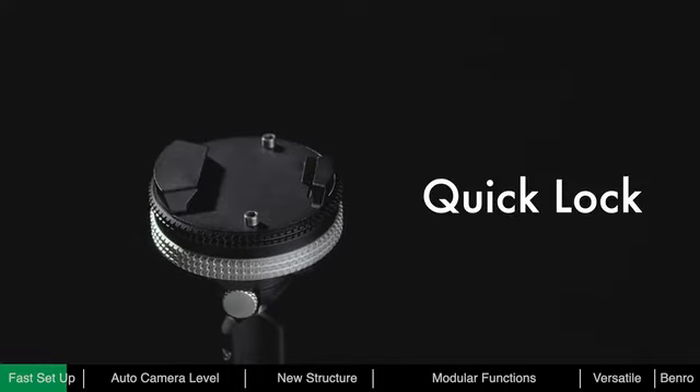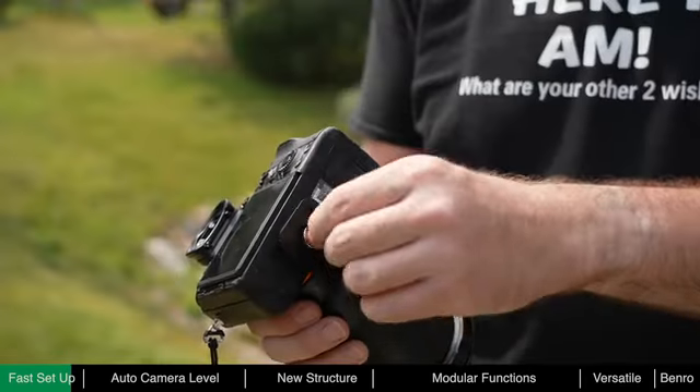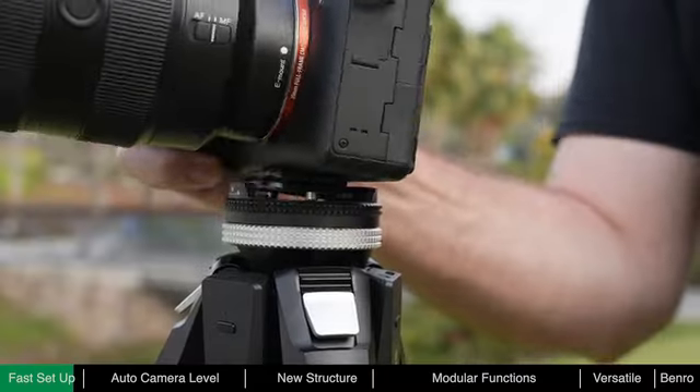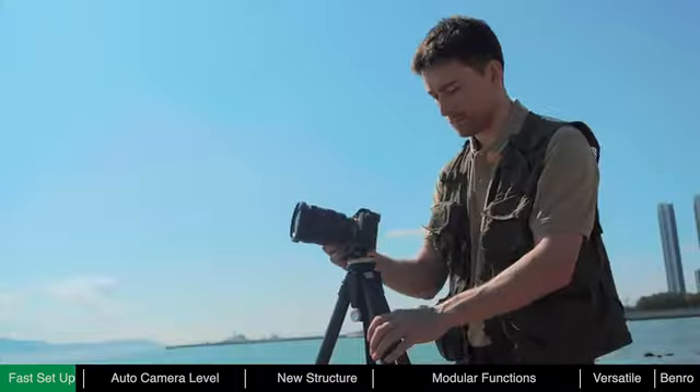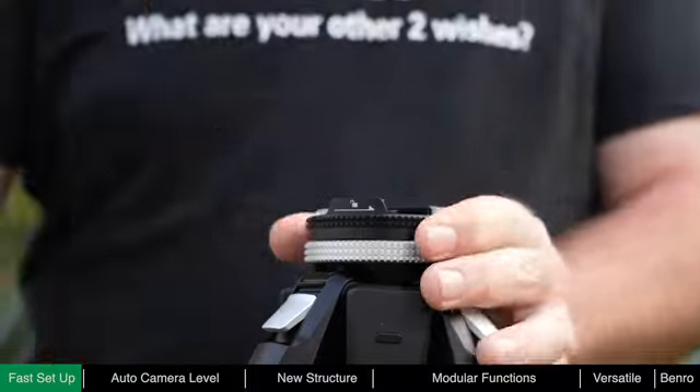To speed up the mounting of the camera and give it a secure mount, the ball head is designed with a quick locking mechanism, meaning the camera can be mounted in one easy step. With the quick release plate attached, press the camera into the ball head and it will lock automatically. To remove the camera, just twist the ring to unlock and take out the camera.